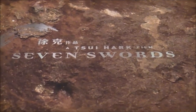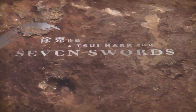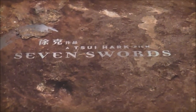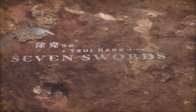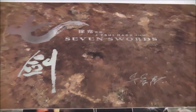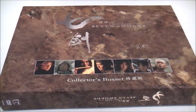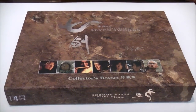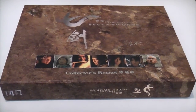Hi everybody, Paul here from Ballistic Blood Bullets with a long overdue look at one of the great box set editions from Hong Kong — the Asian release of the classic film Seven Swords from director Choi Hark. This is the absolutely exquisite box set, complete uncut director's version of the movie on DVD and all of the goodies that come with it.